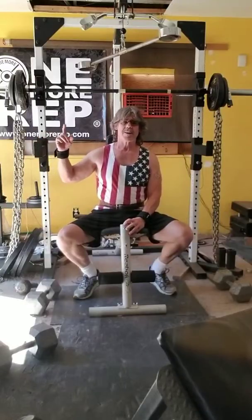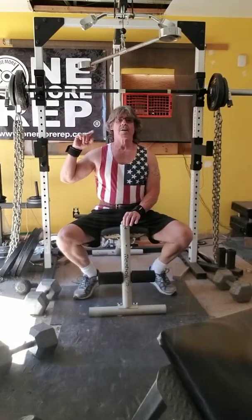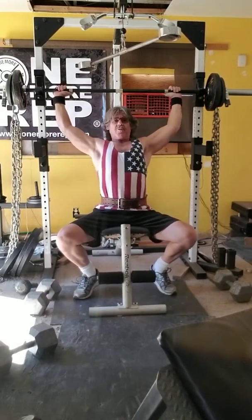Then we're going to go do some low incline presses outside to give the shoulders a little rest, and then we'll come back to do some more shoulder work.